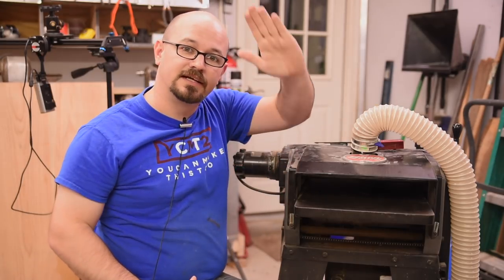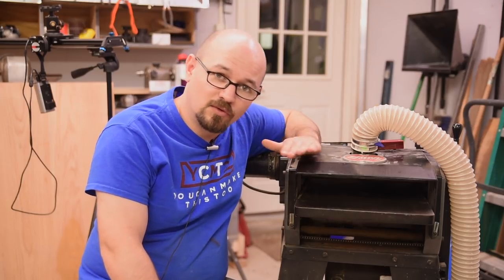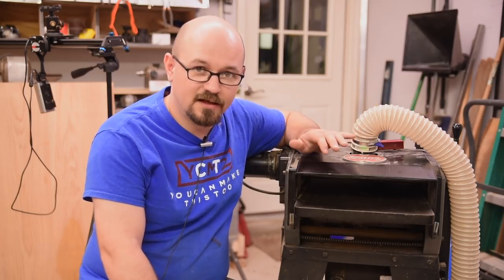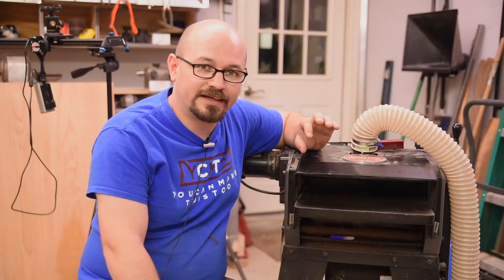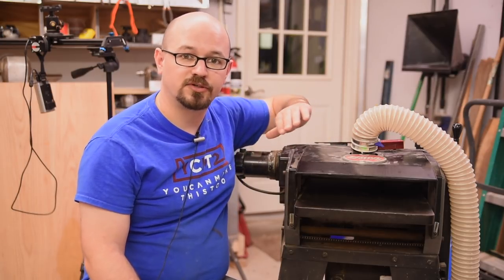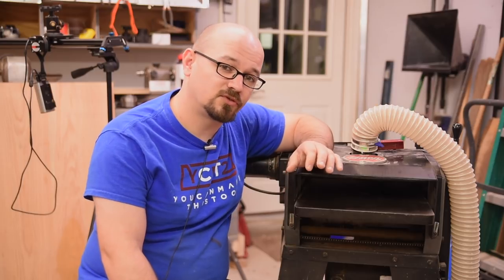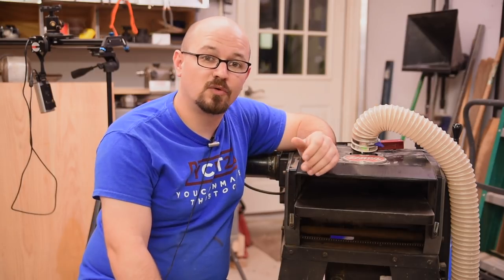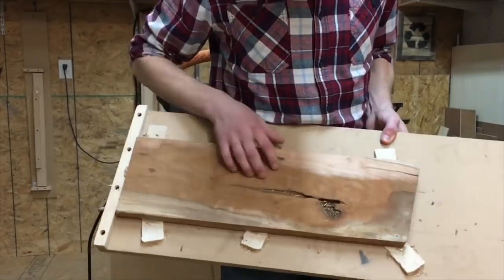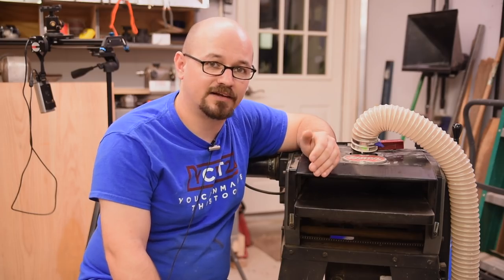The problem comes if your board has any bow in it, because the planer's cutter head only references off the area of the bed directly under it — so a bowed board would simply come out still bowed. You could have a very parallel, clean board, but it wouldn't be flat. If your board is only slightly out, you can take turns passing it through and flipping the board with each pass. But if you want the best results or are working with a more serious defect, you'll want to make a jointing sled for your planer, which lets you shim the board so it doesn't move while going through to create a flat face.